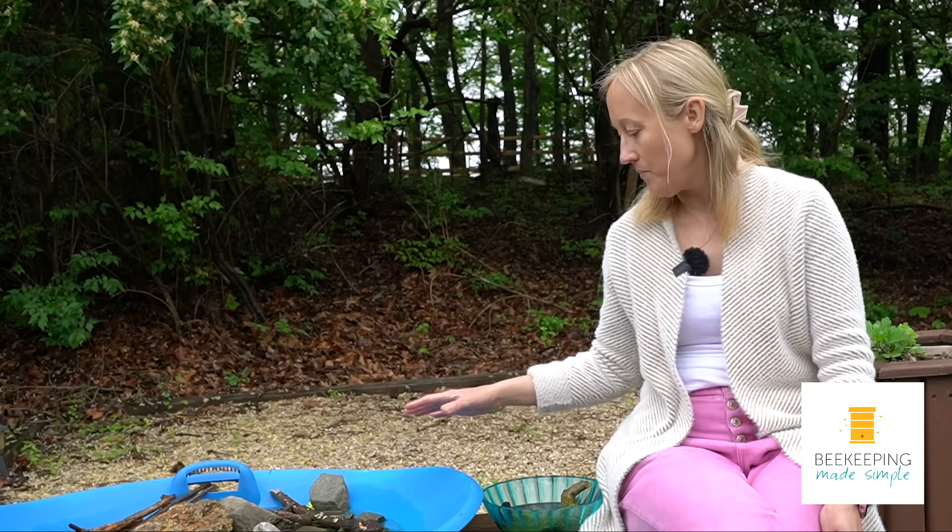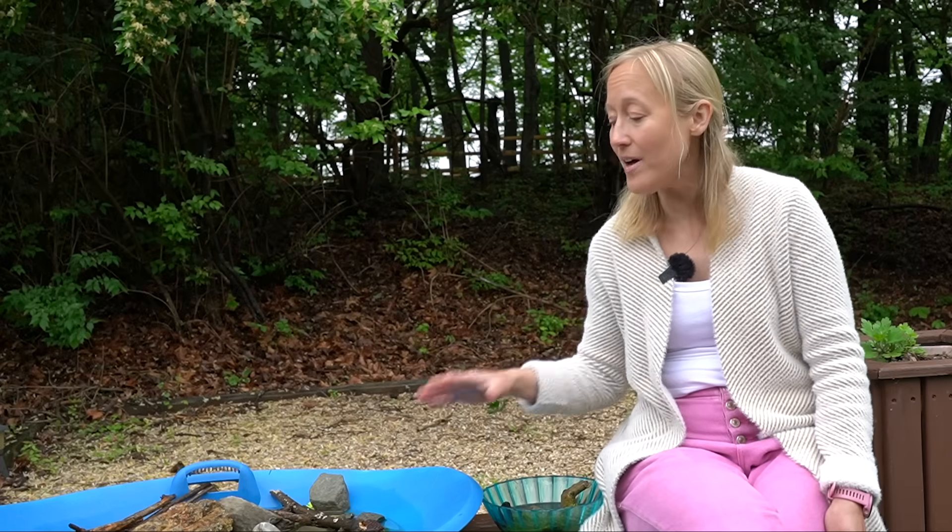My name is Larissa. This channel is called Beekeeping Made Simple, and I made the mistake for like the first eight years as a beekeeper of not really providing my bees with water. I thought they needed water to cool down the hive when it was hot out — and that is true — but they actually need water throughout the year. The cold winter months are some of the times that they need water the most and are the thirstiest.